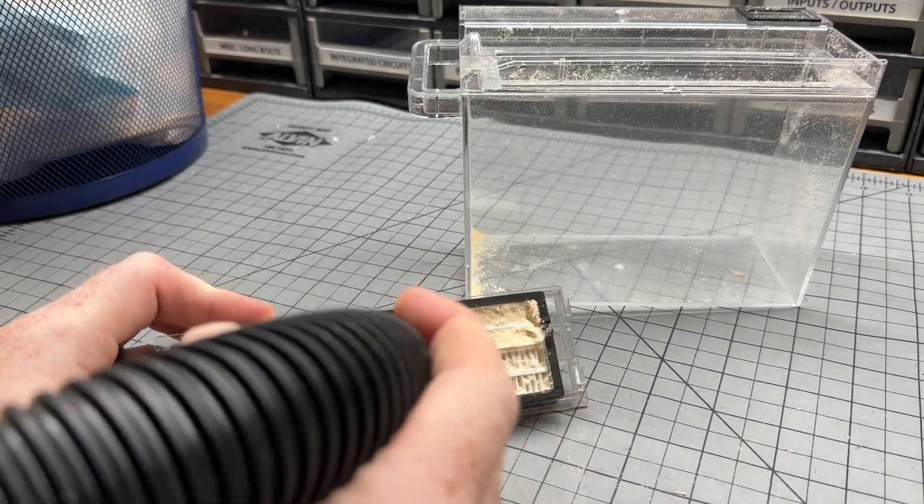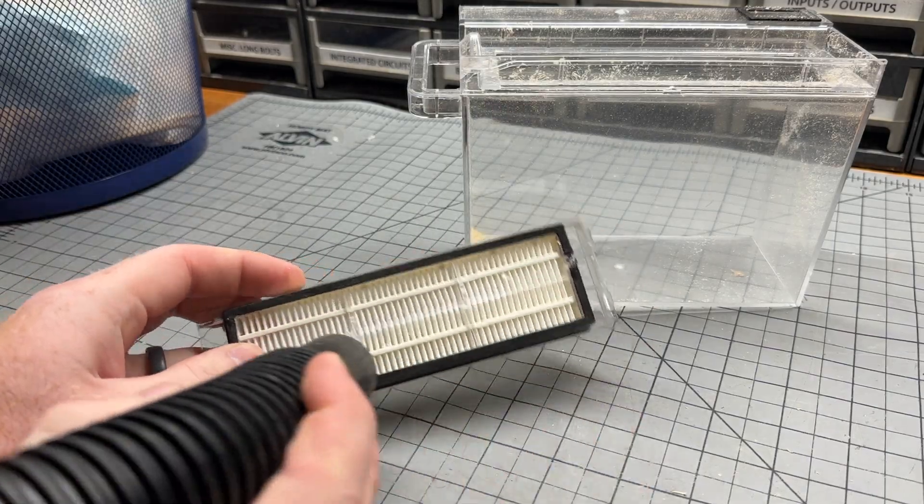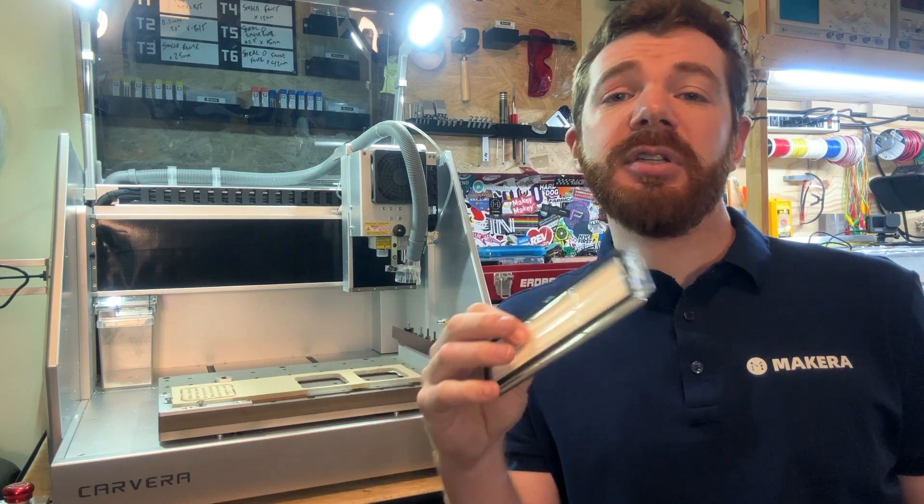To clean the filter, we recommend using a shop vac or a small brush to clean the underside, which should increase your overall airflow. As mentioned, these filters should also be replaced after continued use.